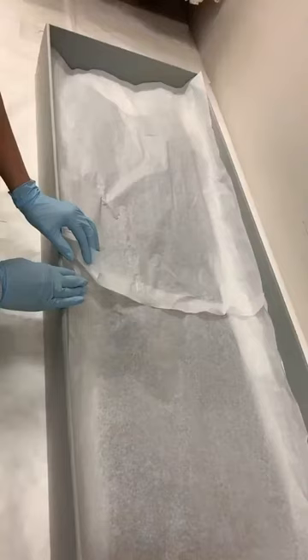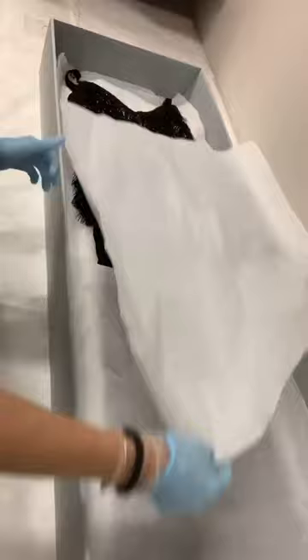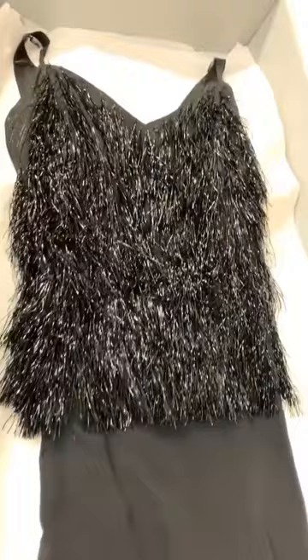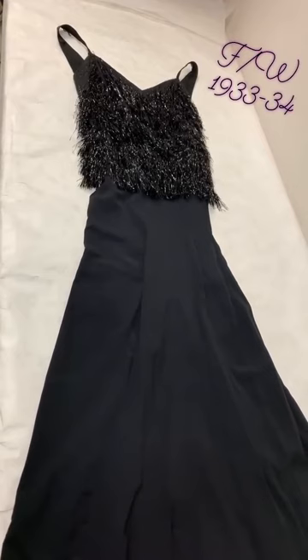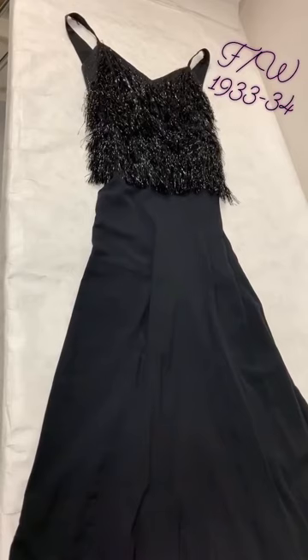Let's take a look at the matching evening gown and more cellophane. This evening ensemble dates to fall-winter 1933–1934, a season that was definitely all about sleekness and body consciousness. You can see this in the bias-cut aspect of the skirt.